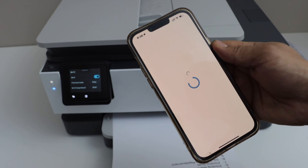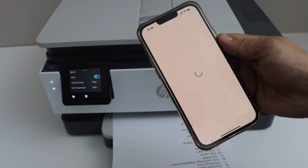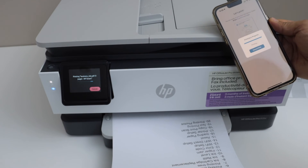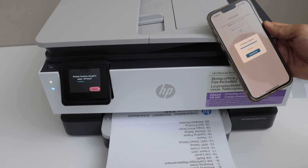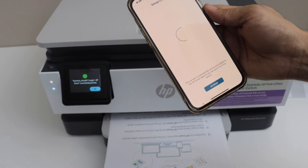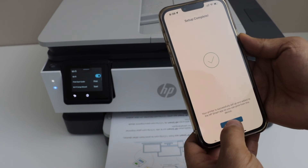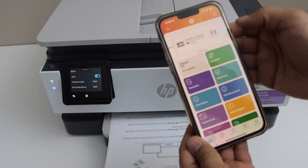Paper is already installed, so continue setup. Select auto updates — that is recommended. Let's print the welcome sheet. We have successfully set up our printer. Skip sending a link, or you can send it to your other devices. Setup is complete — click all done.